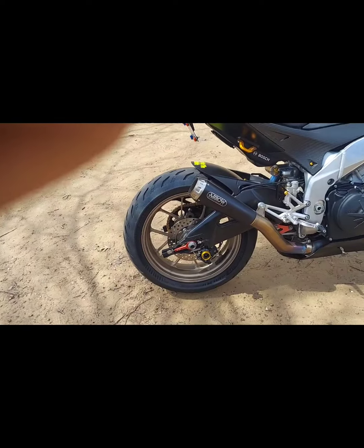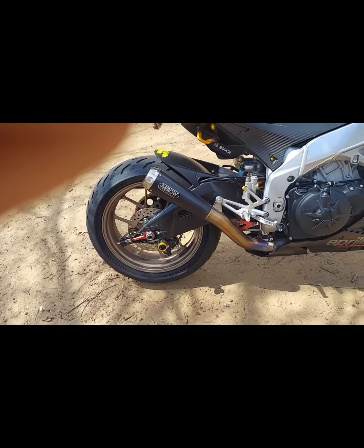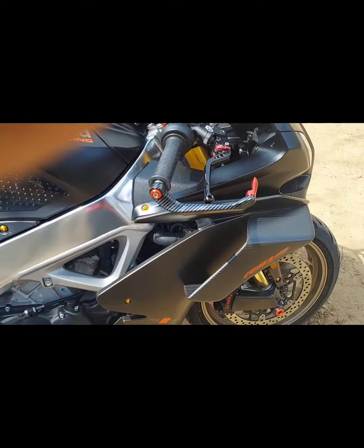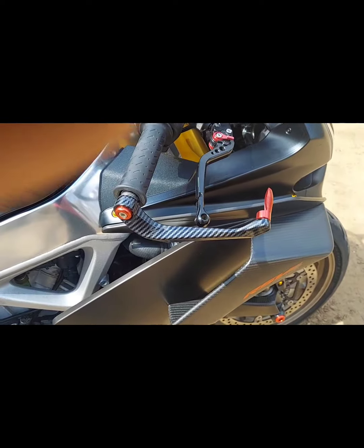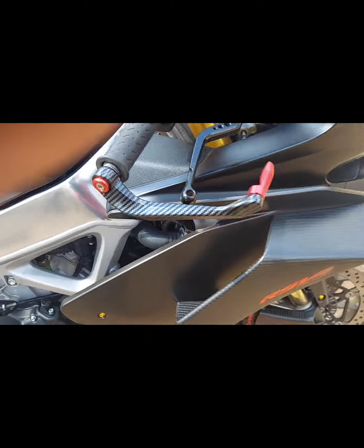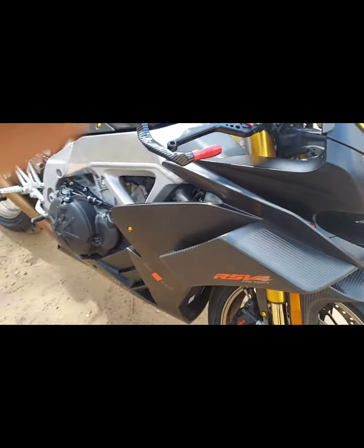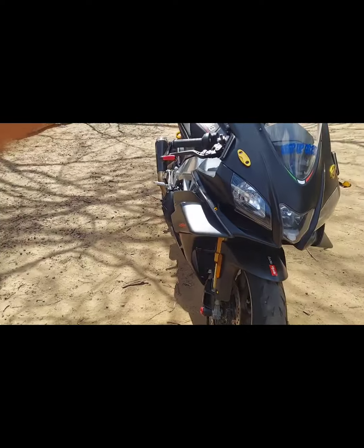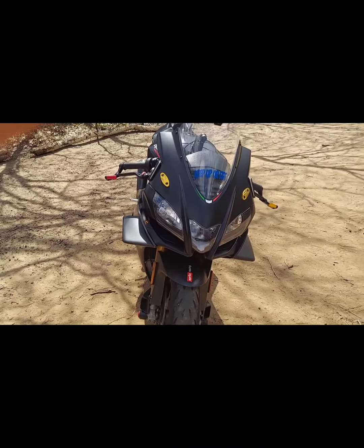Still got the Arrow exhaust. I may eventually go to a full but I don't know if I need it or not. On this side, like I said, I got these from Amazon — they were so inexpensive, I bought two sets. And I went red on this side to match the front. So if you look at it clearly, one's red, one's gold.